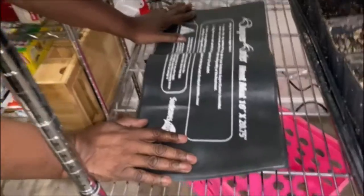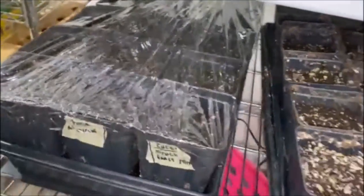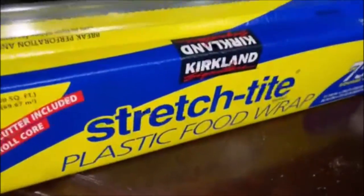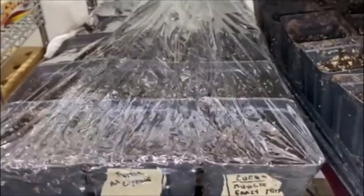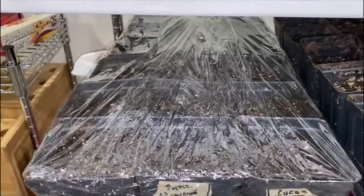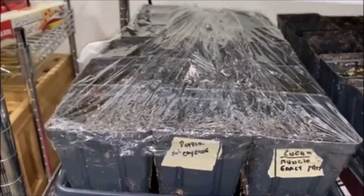We are going to use a heat mat at the bottom of the tray. Then I just wrap it up with plastic wrap on top of it to trap the moisture and warm it up. What it does is give it like a warmer — a humidifier — to keep it humid.